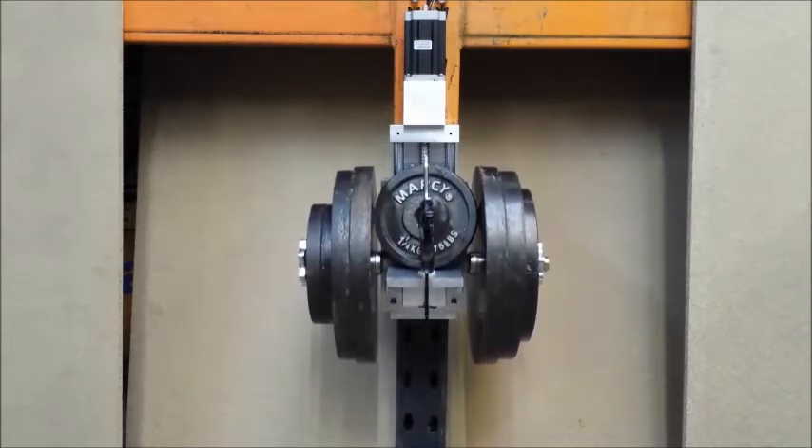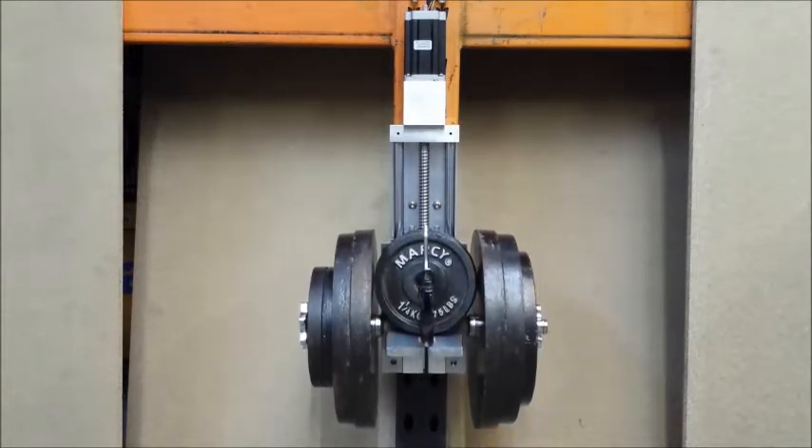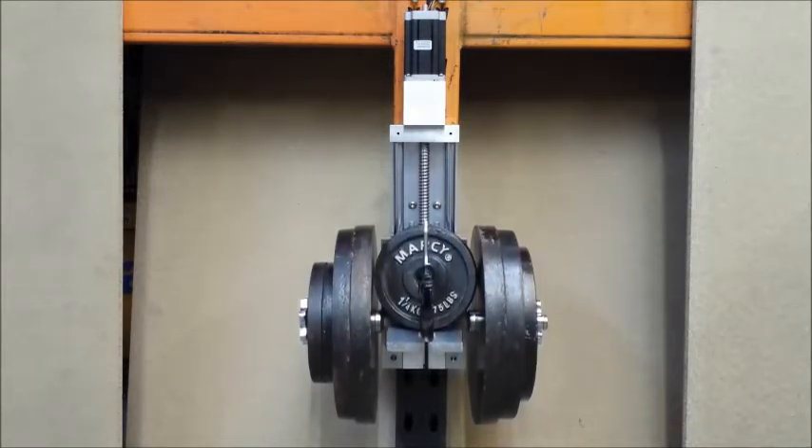This is moving at 3 meters per minute or 3,000 millimeters per minute. Now we reduce the speed to 200 millimeters per minute to show you moving nice and smoothly.